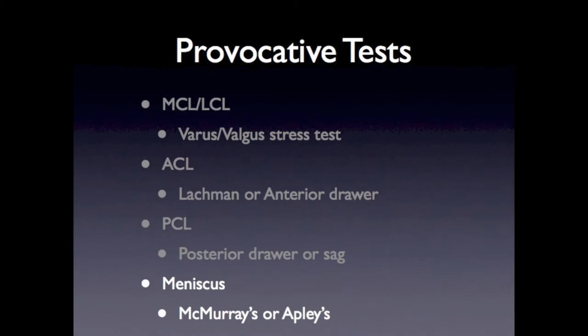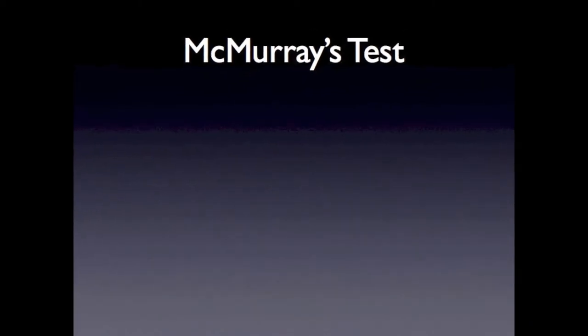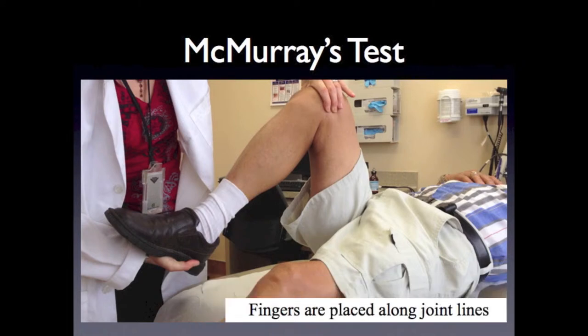After completing the ligament tests, we move on to the meniscal tests. Besides joint line tenderness, there are two tests that can assess for meniscal tears: McMurray's and Apley's. McMurray's test is not very sensitive, but it carries a very high specificity, indicating that when the test is done correctly and is positive, the patient likely has a meniscal tear. To perform the McMurray's test, hold the patient's knee with one hand with the hip and knee flexed at 45 degrees, with the fingers placed along the joint lines. With the other hand, cup the heel.